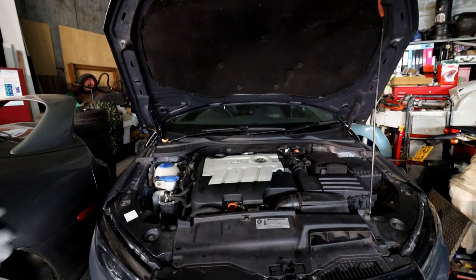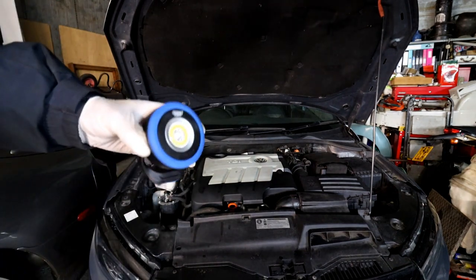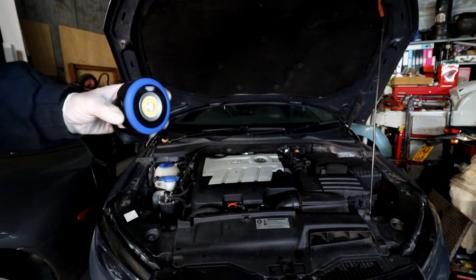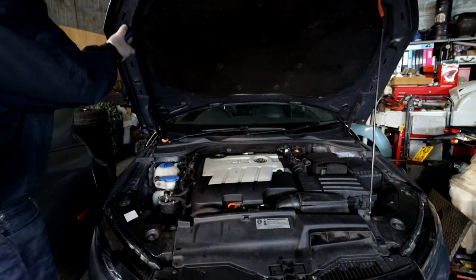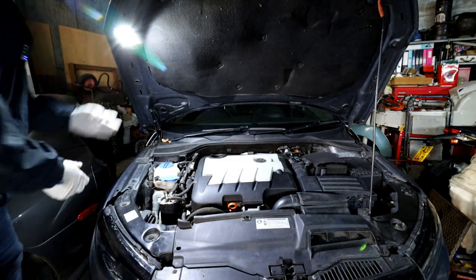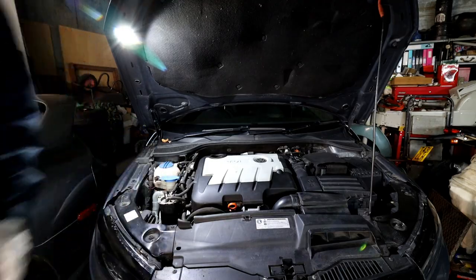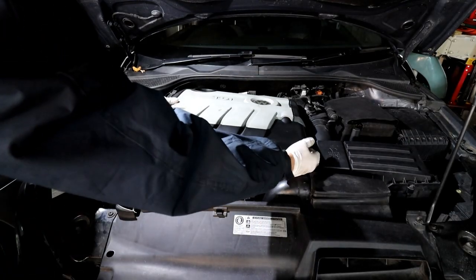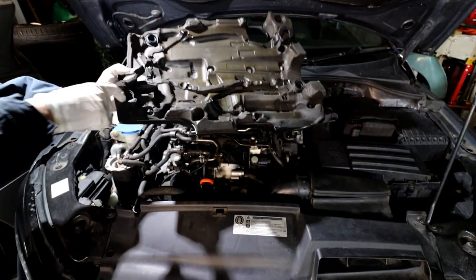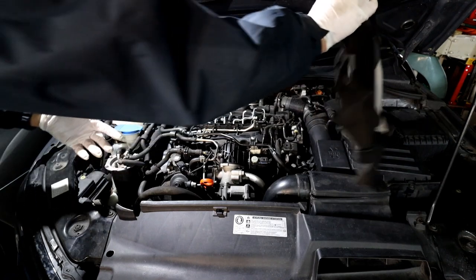First step — open the bonnet, have a look at the engine and find the glow plugs. That gives me a chance to use my new LED light from the Draper Expert tool kit — wirelessly rechargeable, great battery life and really bright. The first thing to do is remove the engine cover, which is held on by rubber mounts. Do one side at a time; it can be a bit stiff. Get the cover out of the way.